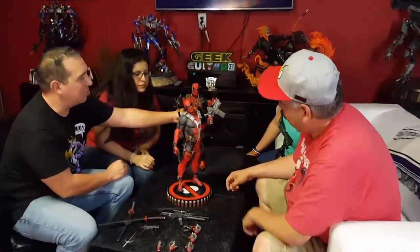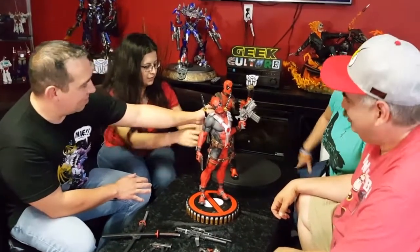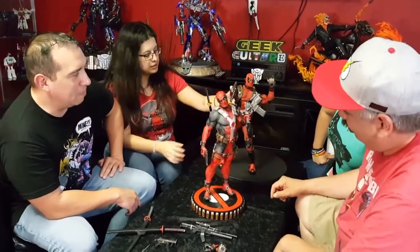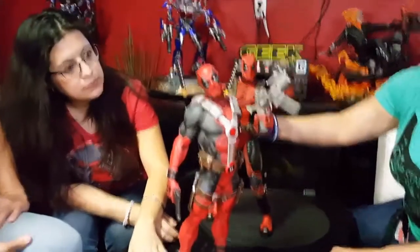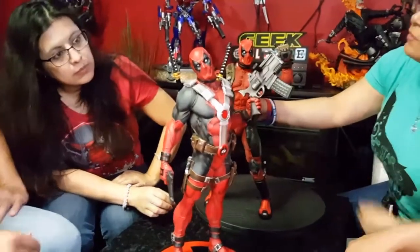He's maybe a half inch taller than the quarter scale Sideshow statue, partly because the statue isn't standing up completely straight — its knees are locked and the head is tilted, with a slight arch in the back. Let's look at the heads. Do you like the head on the quarter scale statue or on the figure? The statue looks a little more smooth and realistic in the sculpt. This one looks kind of like a homemade cosplay Deadpool — when you're wearing a mask you're not going to get that scrunching on the nose.